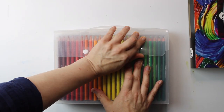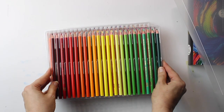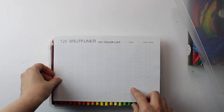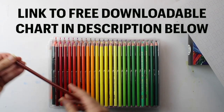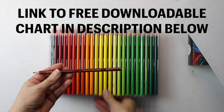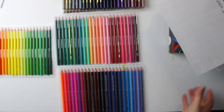The first impressions when I have the box is that there is a wide variety of vibrant colors. When I open the box I notice that the colors are not arranged as I would like, so the first thing I do with all my pencils is arrange them as I prefer. It comes with a useful chart where you can put the numbers next to them, but I have created my own chart which you can download for free in the description below, organized according to how I have arranged the colors, which you may find helpful as some colors don't appear as they look on the outside.